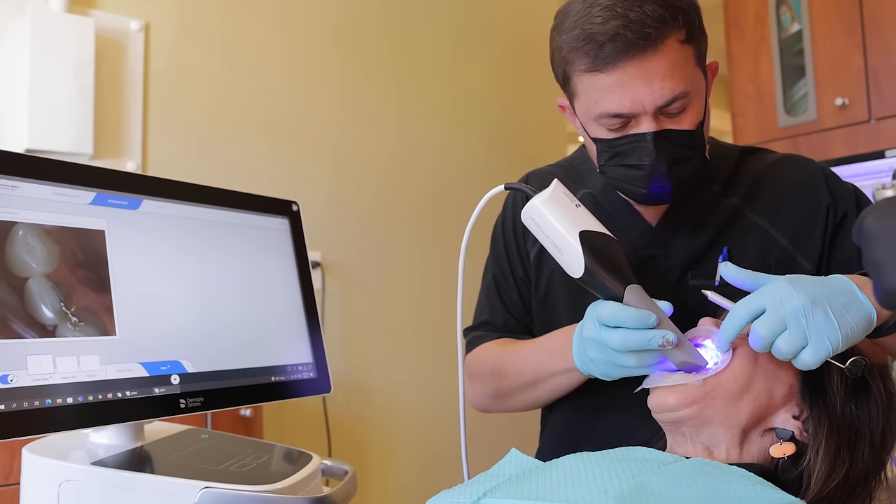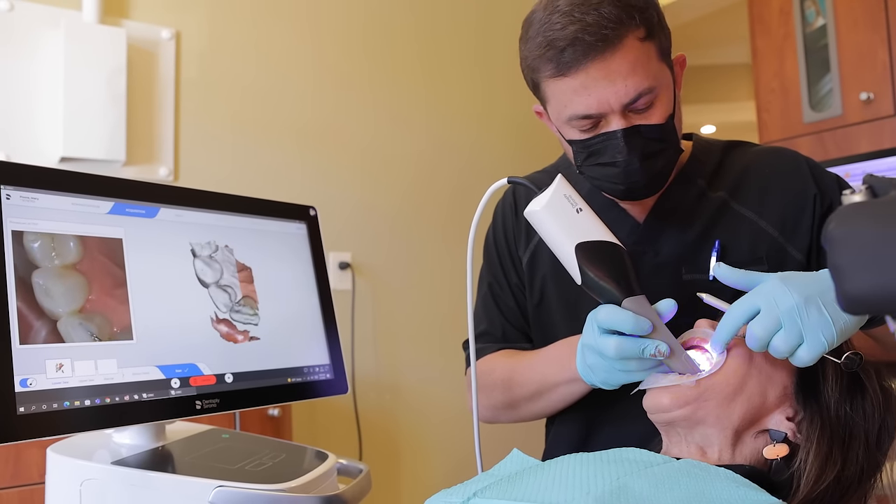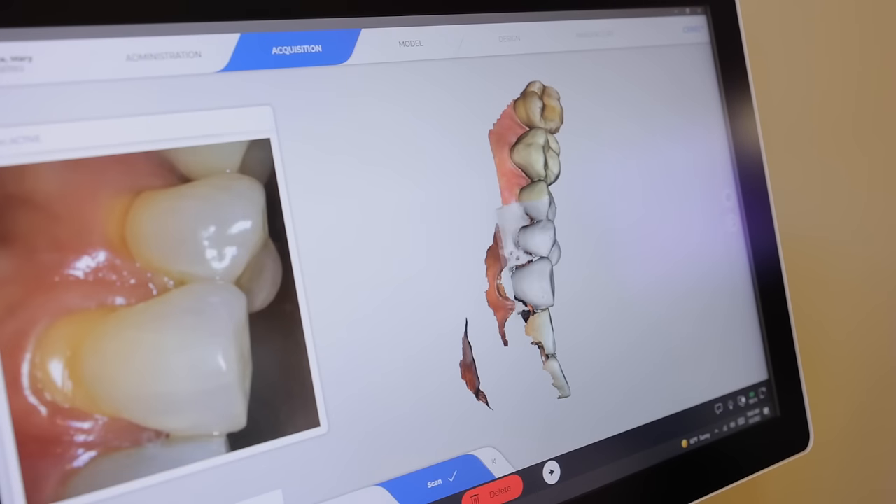Rescanning with the prime scan is something that honestly just doesn't happen. It's different than conventional impression materials. Sometimes we take an impression and we have a void or a bubble, and then we have to go back and redo the entire impression.